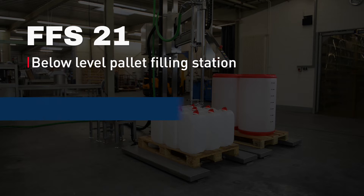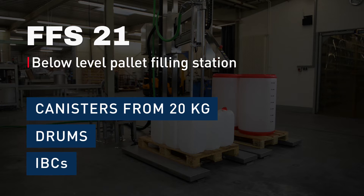FFS21 for below bunghole filling of canisters from 20kg drums or IBCs.